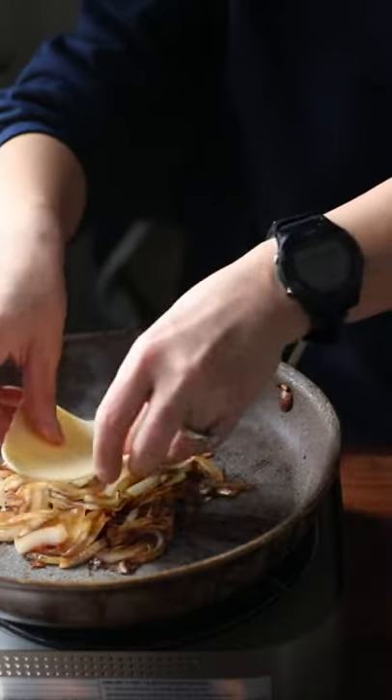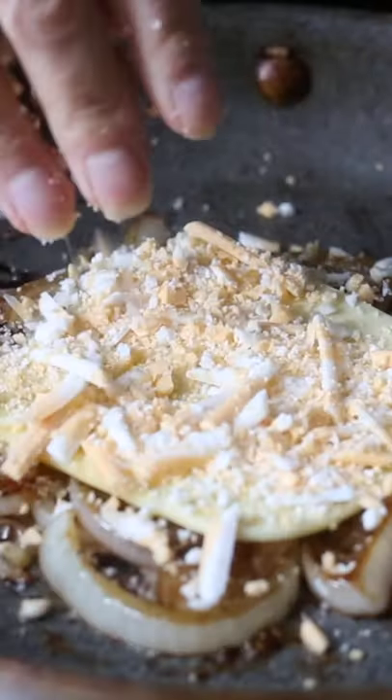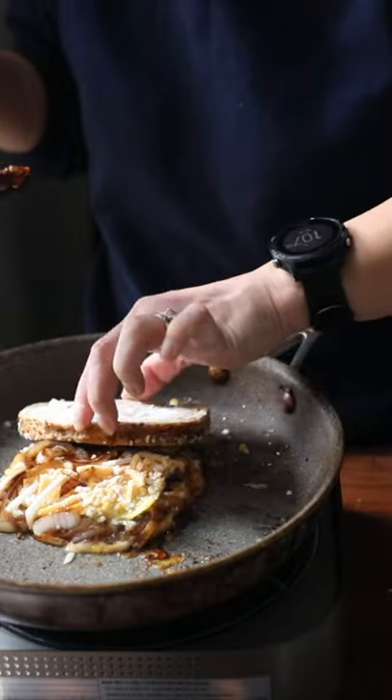Add a splash of soy sauce, a slice of cheese, and then some more grated cheese and let it all cook until it becomes melted and caramelized and illegally delicious.